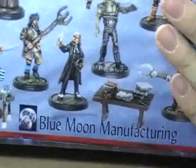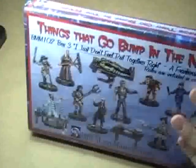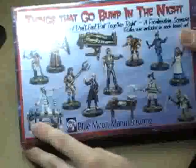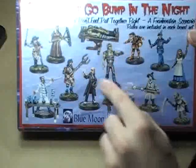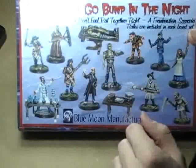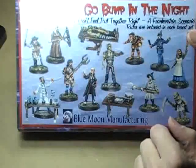I finally got this in from Scalecrete Miniatures. This is the 'Things That Go Bump in the Night' Frankenstein scenario from Blue Moon Manufacturing. I'll do another video where I actually unbox this and show you guys what's inside. Click Frankenstein right here and you'll be taken to that Friday Afternoon Figures video where we reviewed and showed you guys some of the Blue Moon Manufacturing stuff.